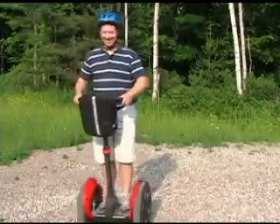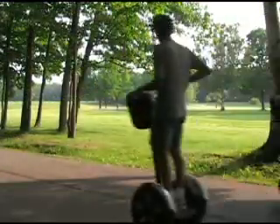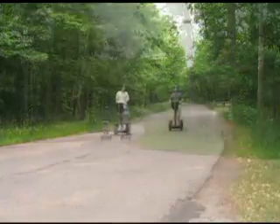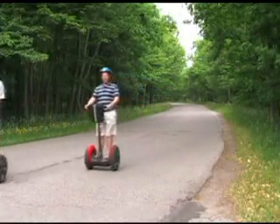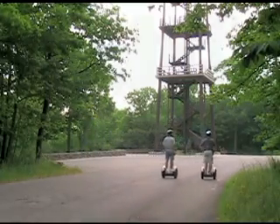Segway tours in the park typically go past the Peninsula State Park Golf Course, to Nicolet Bay Beach, the Eagle Bluff Panoramic Lookout, some other scenic vistas of Green Bay, and the popular Eagle Tower, which is where we were headed for our first stop.